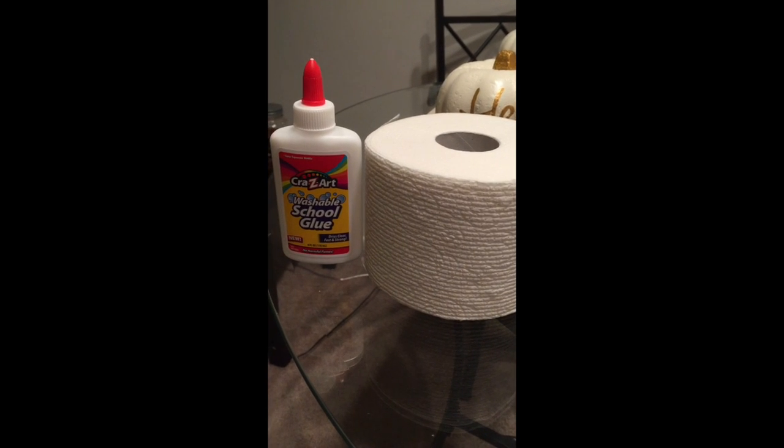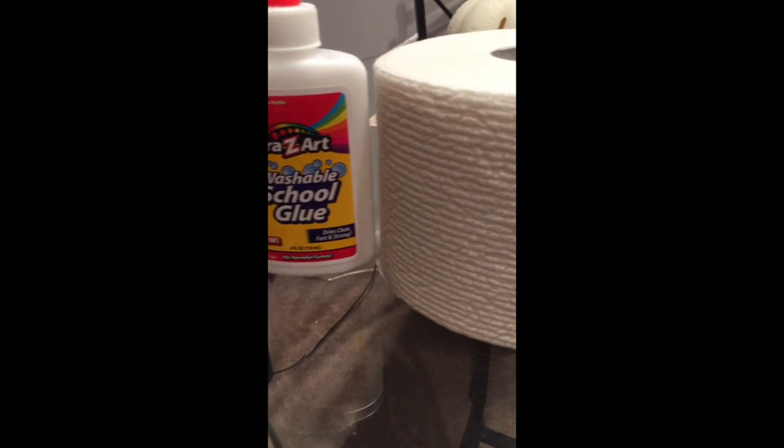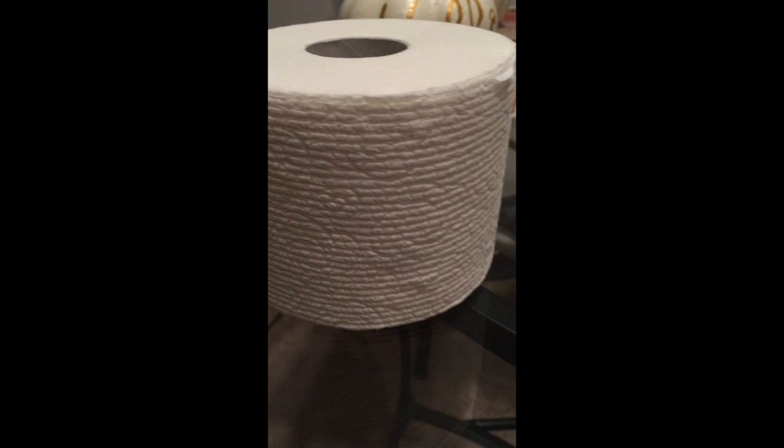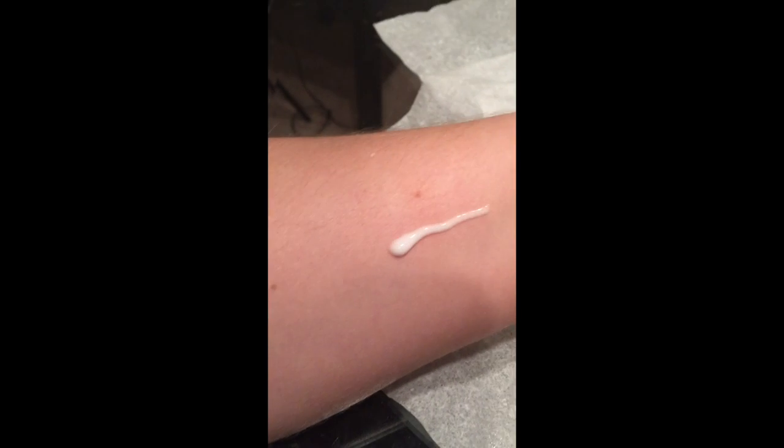Hey you guys, are you ready to do some special effects today with household items? Grab some Elmer's glue and some toilet paper and let's get started. Apply a small amount of Elmer's glue and spread it thin with a paintbrush.